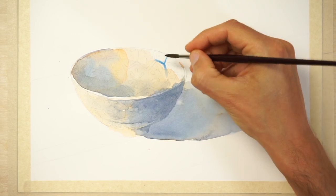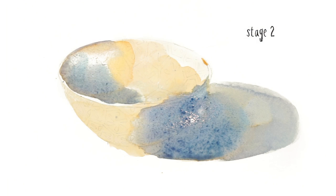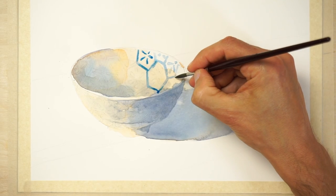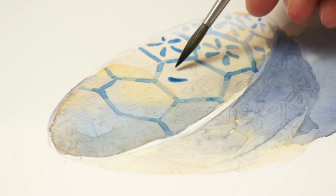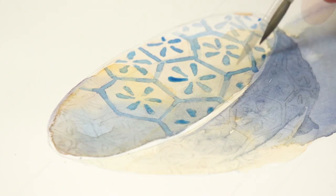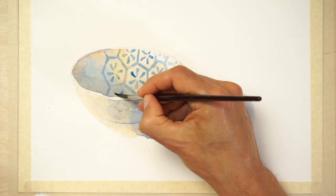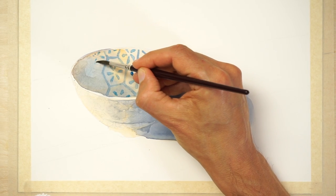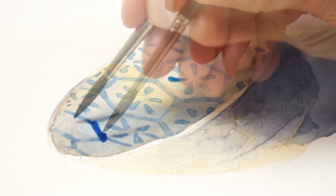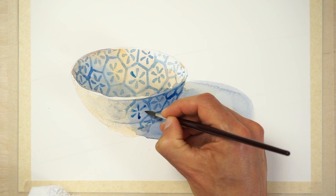Next comes the fun part of adding the pattern to the bowl. This stage really starts to bring out the three-dimensional aspect of the subject, taking the painting from something with simple shading to something that starts to pop out of the page. I changed to a small round brush for painting these details, using a more saturated blue color, but also changing the strength of my paint mixture depending on the area of the bowl. For example, the inside surface turned towards light was painted with a light, diluted blue mixture, as this area is drenched in light and needs a bright appearance. On the shaded side I used a darker, less diluted mixture — the stronger color is in keeping with the darker tonal values needed for that part of the painting. This trick reinforces the three-dimensional effect of the finished watercolor.